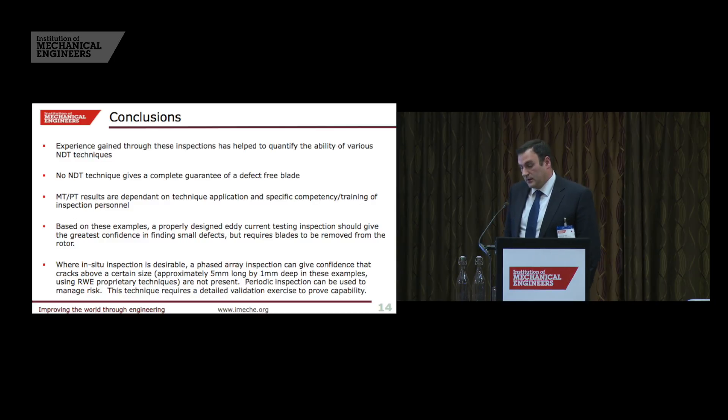In conclusion, the experience gained from finding so many defective blades has allowed us to quantify the relative merits of four NDT techniques used for the inspection of roots on last-stage blades. None of the techniques can guarantee a defect-free blade — all you can say is the size of defect you can find and the size of defect you might miss. Based on these experiments and site experience, we believe eddy current is the most sensitive technique. However, where in-situ inspection is needed, phased array does offer a solution to manage risk.